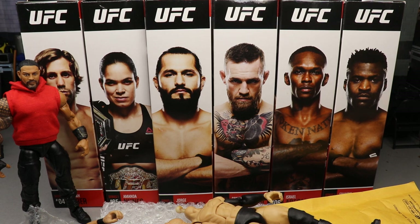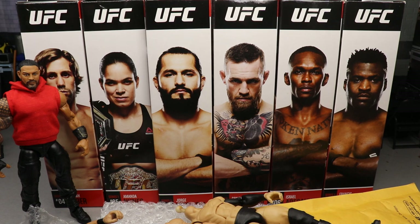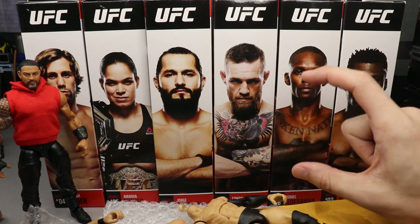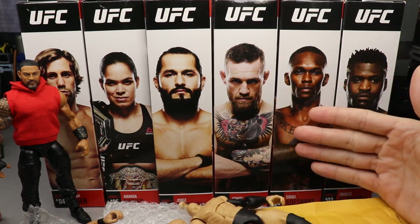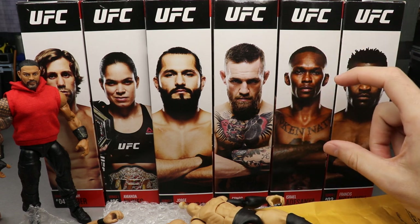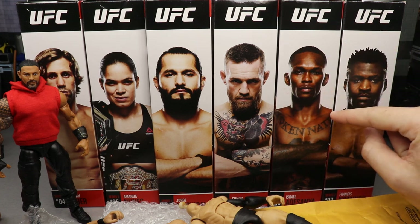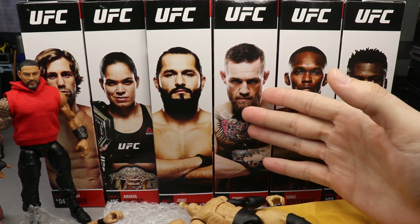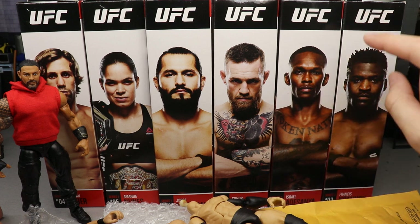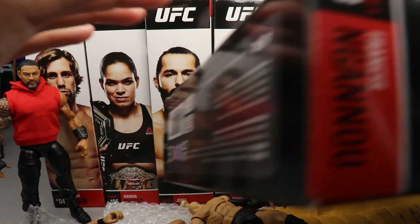First off, you guys can already see what we've got going on in the background — we have the Ultimate Series One UFC action figures and I'm pretty damn excited for them. You guys know the first version, they were really small. Jazzwares created these — the same people that make the AEW figures — and the first go-around they were way too tiny, so they decided to rehash it and re-release the figures. They redid the Ultimate Series, released Series One, and they are much better scaled.